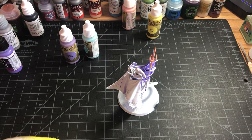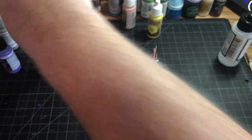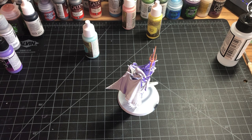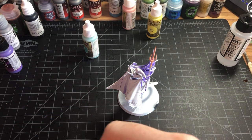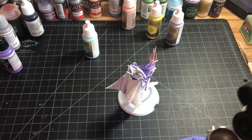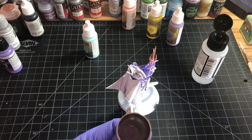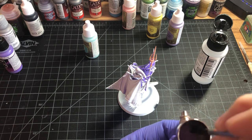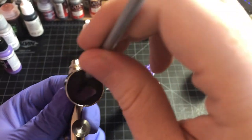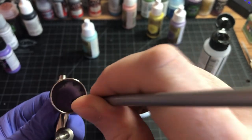Now we're going to go on to our next color, which is the oozing purple, to get the undercoat of the model painted. When you're thinning paints, you don't need to put a lot in there. Put a little bit of paint in and then take your thinner and start with like a 50/50 mix. You can mix it while it's in the pot with a brush you don't care about. You'll know it's thin enough when you put it on here and it runs kind of watery.